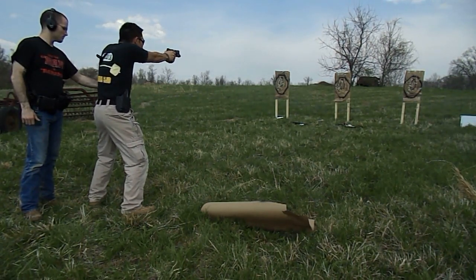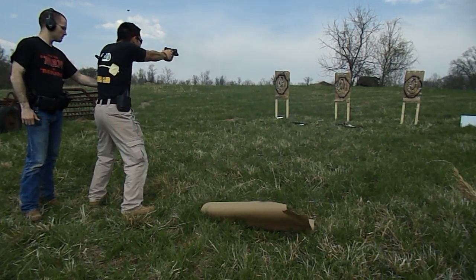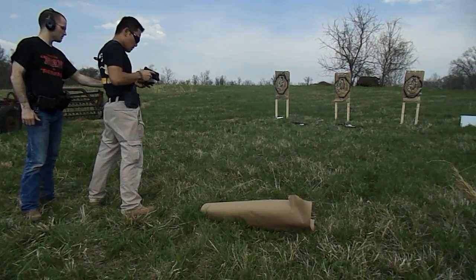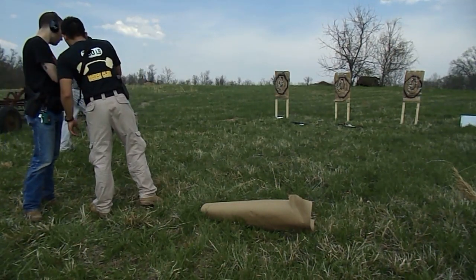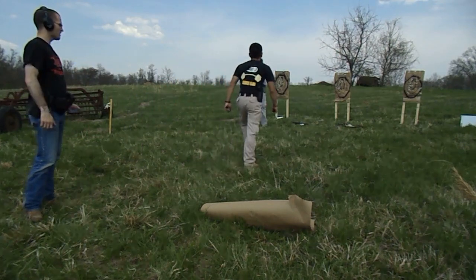Fuck! Shit! I'm going to pick up two. I'm going to hold on 17. 13 fucking seconds! Wow!